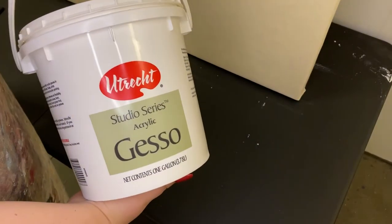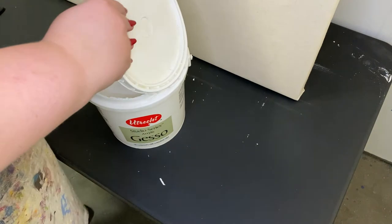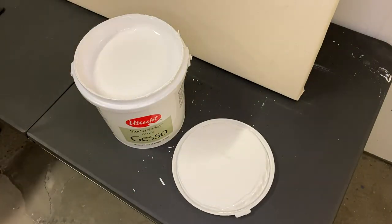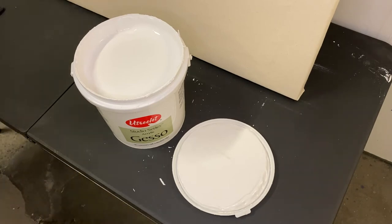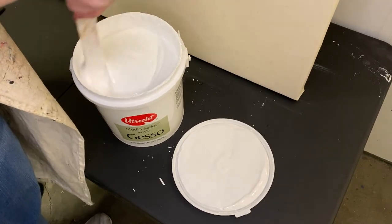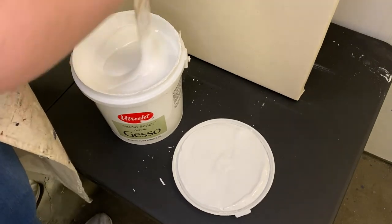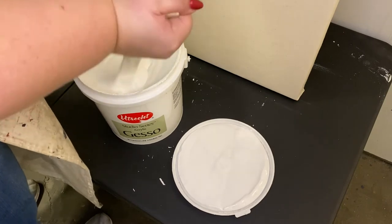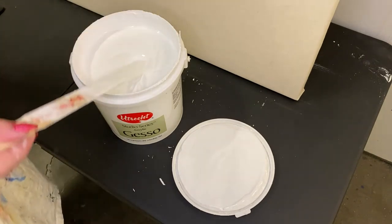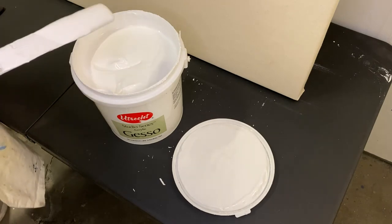Here I have a huge bucket of gesso. Gesso is basically a primer that goes underneath acrylic or oil paint and seals the canvas. If you used oil paint directly on canvas without gesso, it would slowly rot over time, because the oils in the paint interact with the organic cotton material of the canvas and cause it to decay. They sell gesso in much smaller quantities than this gallon-size bucket, but I do a lot of canvas stretching so it's a good investment for me.